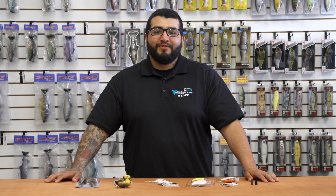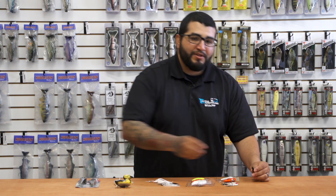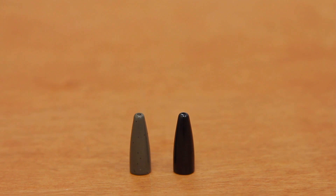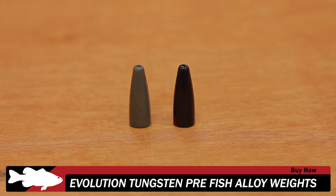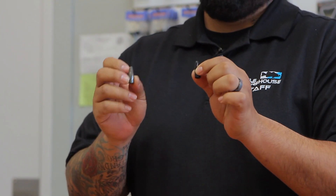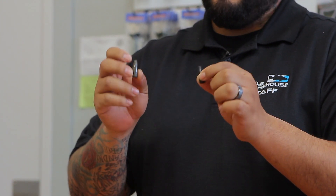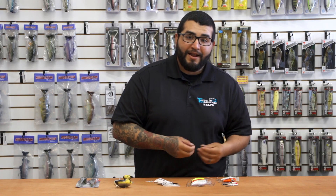What's good guys, Matt here at Tackle Warehouse with another episode of What's New at TW. First up, we've got a new one from Evolution Tungsten — their pre-fish worm weights. They're a combination of lead and other alloys which makes them a little more dense than traditional lead, perfect for those pre-fishing days. They're not too expensive at $2.99 a pack, so you can lose them and not feel bad about it.